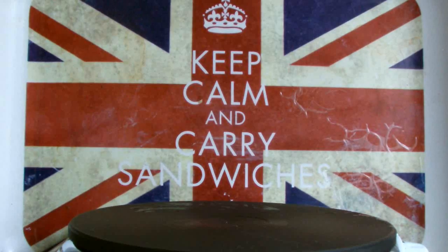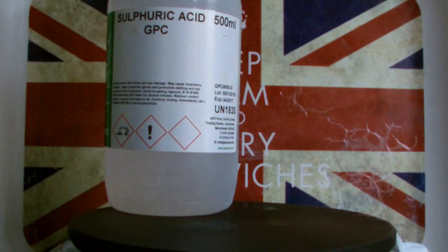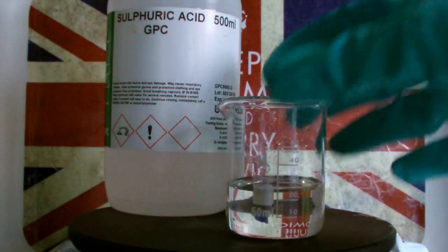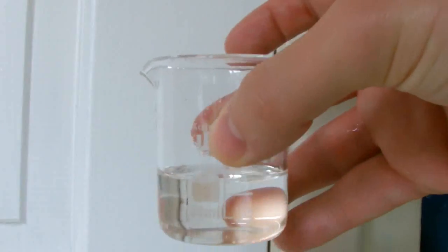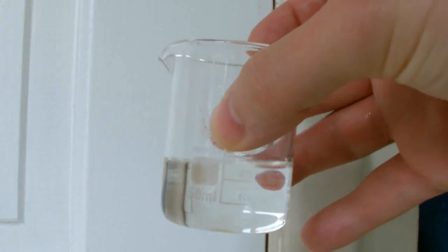Here's the sulfuric acid, which I then added to some water in this beaker to dilute it. When you add sulfuric acid to water, it creates an exothermic reaction which causes the water to heat up.